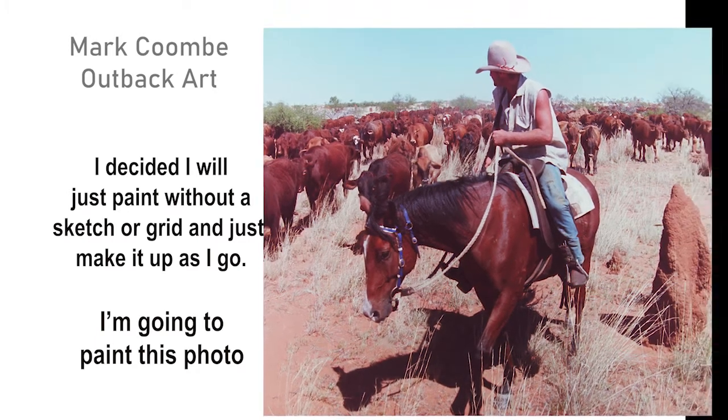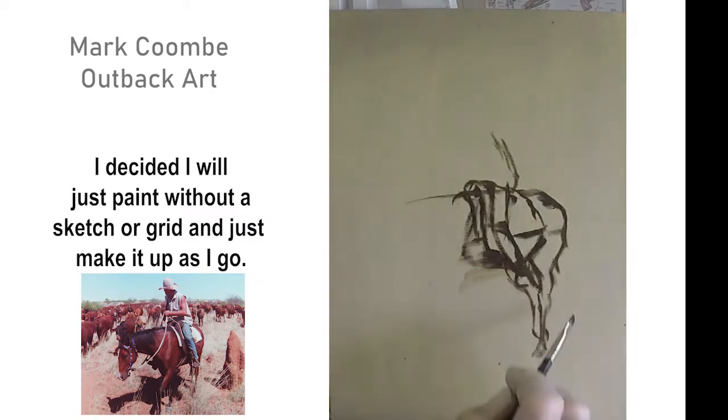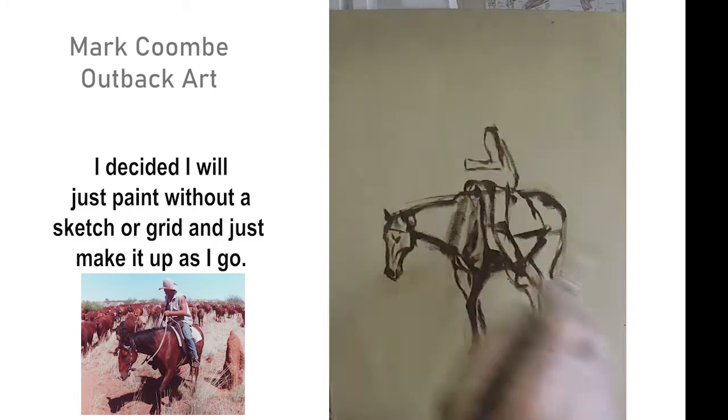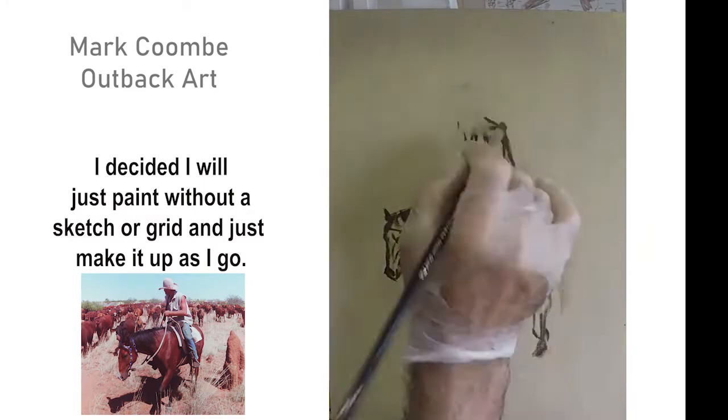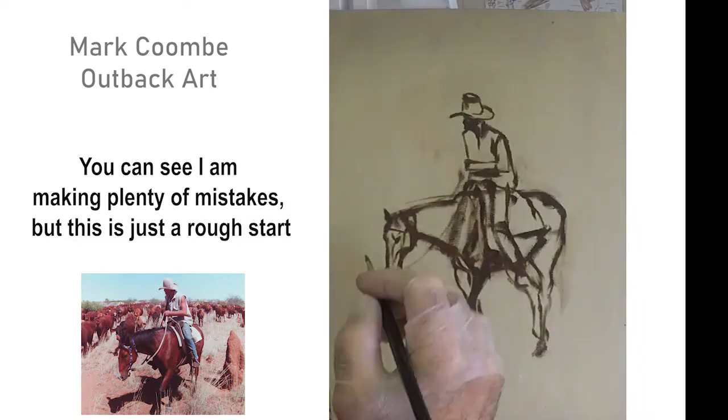I decided just to go ahead without doing a sketch or anything — just thought I'd have a crack at doing it off the bat. All I'm trying to do is get the outline pretty close. You can see I'm making plenty of mistakes but it's pretty easy to rub it out and try again.